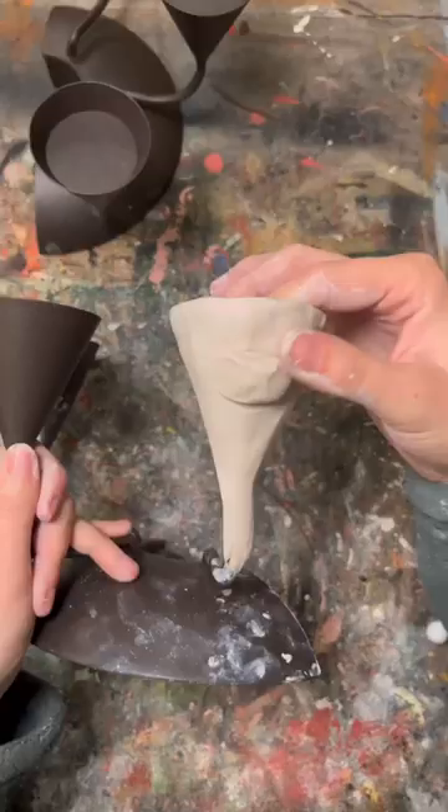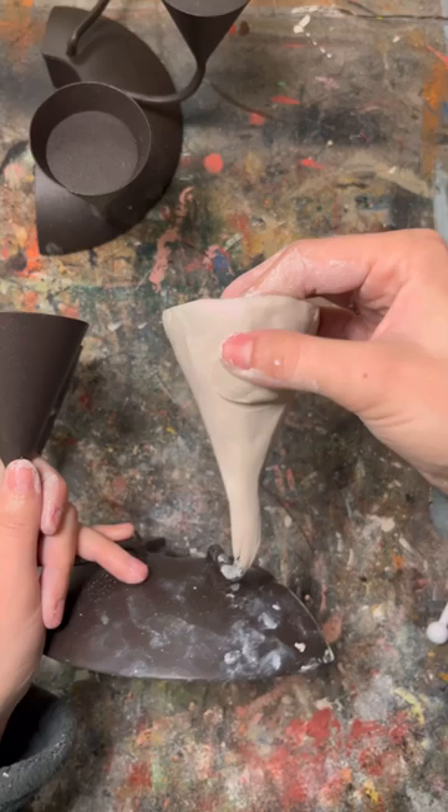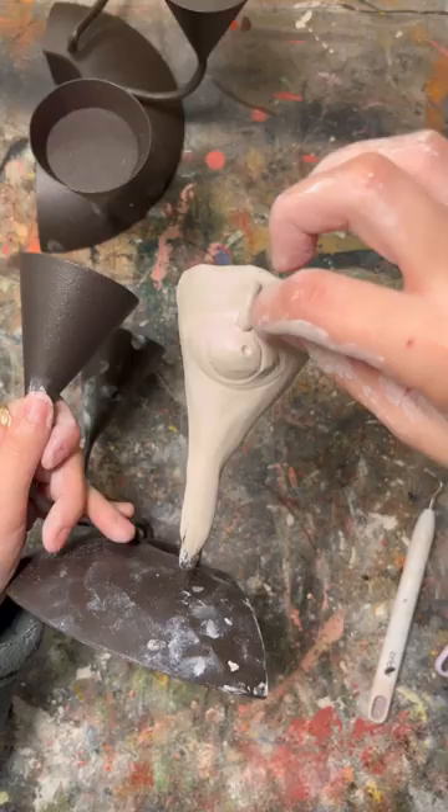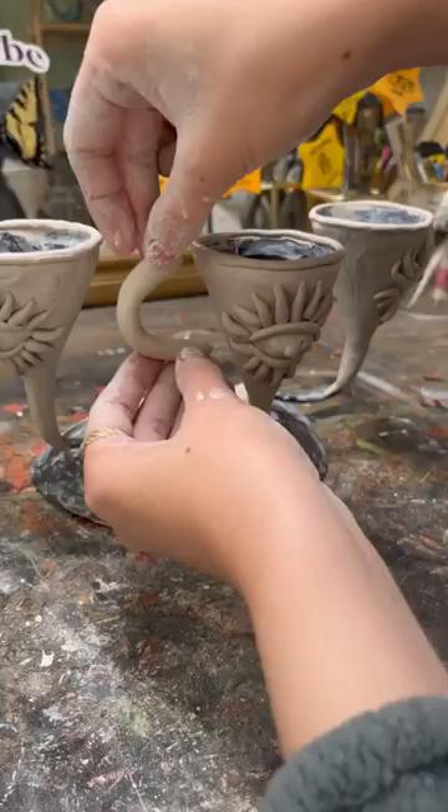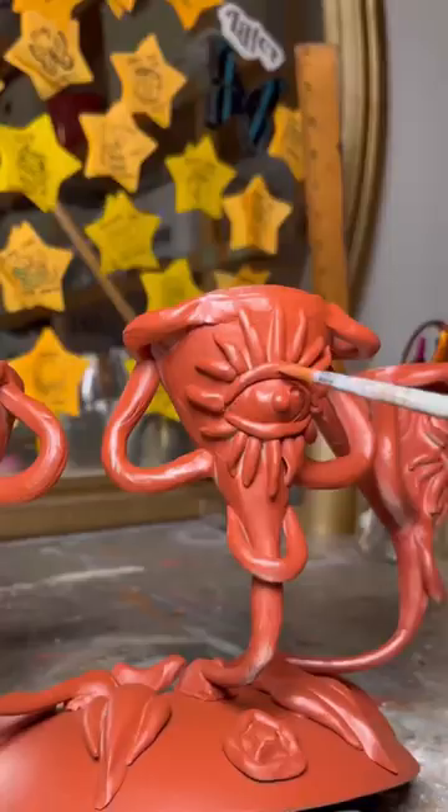When covering things like this, you will definitely get some cracking that you can fill in later, and it's also super important to score your pieces before joining them. I learned that the hard way when all of my eyelashes fell off, but that was easily remedied with a little glue.